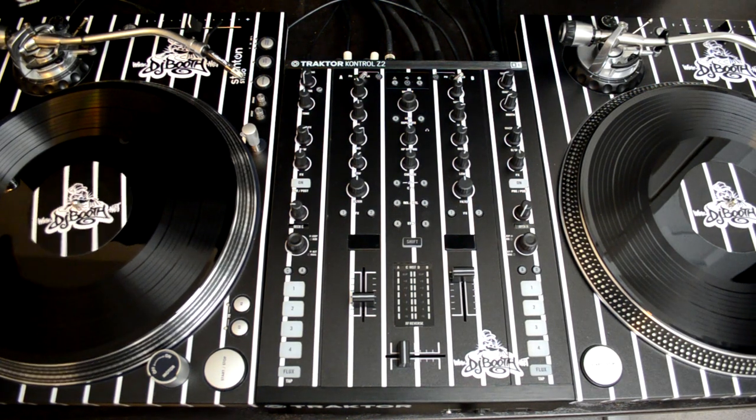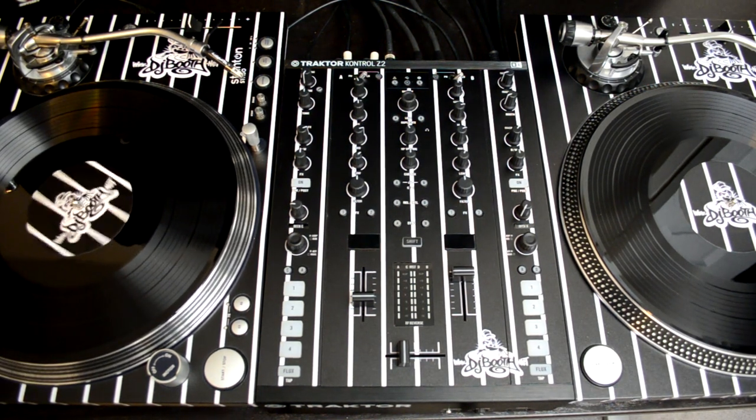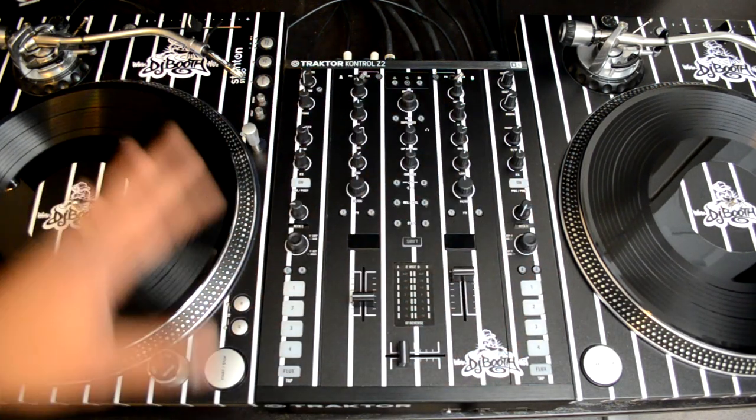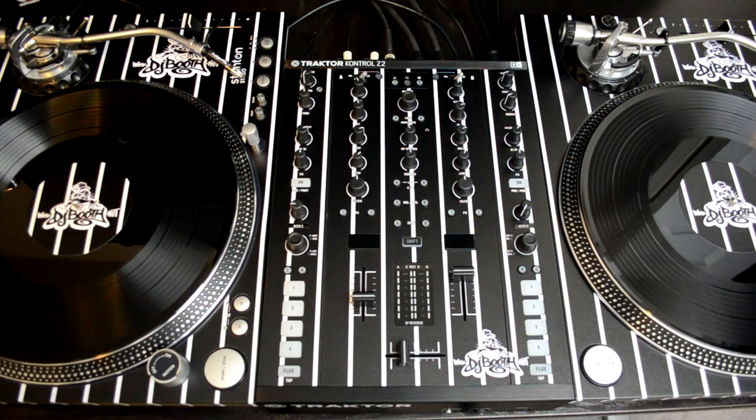So there you have it, guys — head on over to styleflip.com to get your very own skins and all of your DJ equipment customized for a really unique look and setup. You can also head on over to www.djboof.net/djs — that's where you'll find all of my blog entries, all the videos, all of our written reviews, and everything else related to DJ equipment.